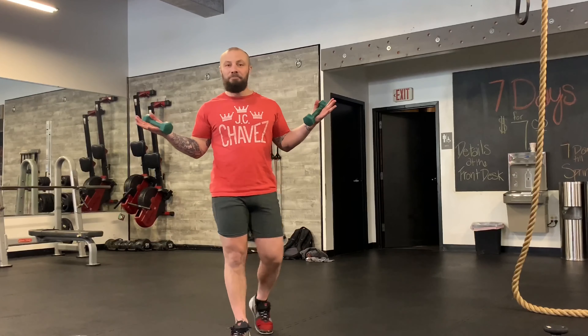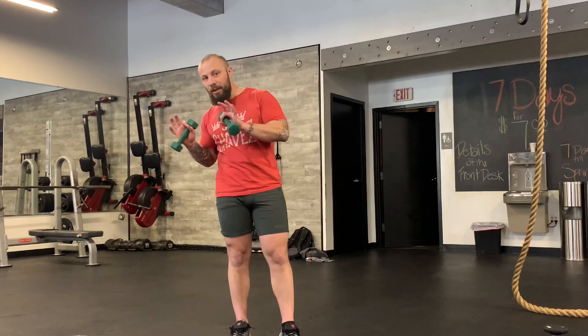Grab some light hand weights if you've got them. We're going to do a bunch of rounds here — some boxing. I'm going to add some knees in for you today so you can really get that lower body working as well. It's going to feel just like a class, maybe not quite as good as if you were here and we were all together working out, but it's going to be the next best thing.